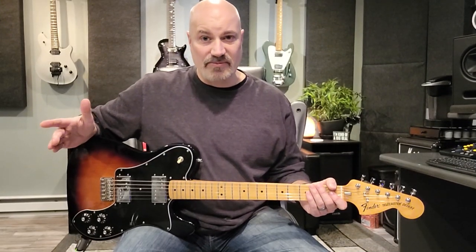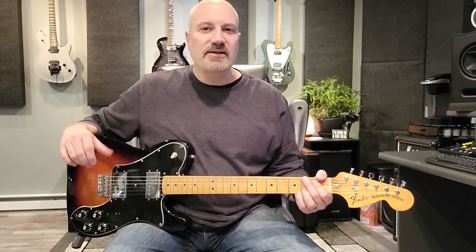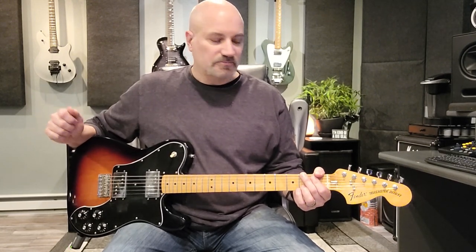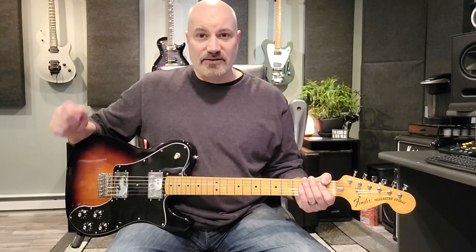Let me know if this has ever happened to you. You have a couple guitars, you enjoy playing them, but one of them eventually just starts to sit over in the corner and every time you pick it up it just doesn't feel quite right and it doesn't sound quite right. So then you put it back down and you grab a different guitar that sounds better, you're more comfortable playing.